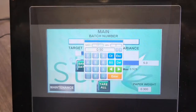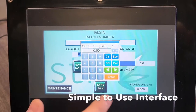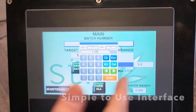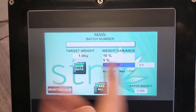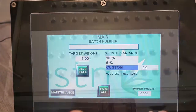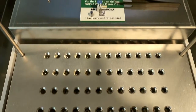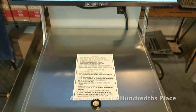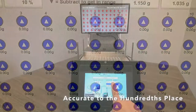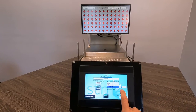With a simple-to-use interface, operators can define the scale's parameters by selecting the target pre-roll weight, paperweight for proper tearing, and most importantly, the desired tolerance percentage. With this new innovative module, your operation will greatly benefit from reduced labor hours, the ability to maintain precise quality control over the weight of your pre-rolls, and maximize profits attributed to under- or over-filling.